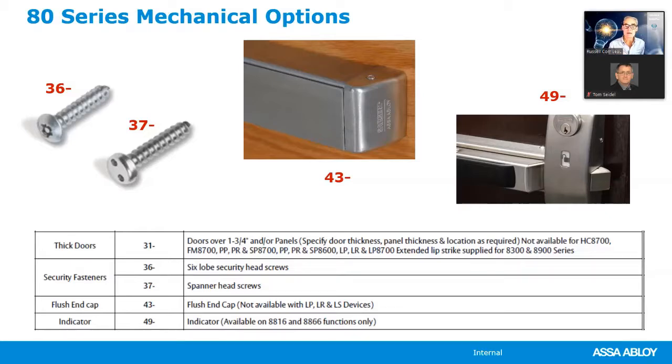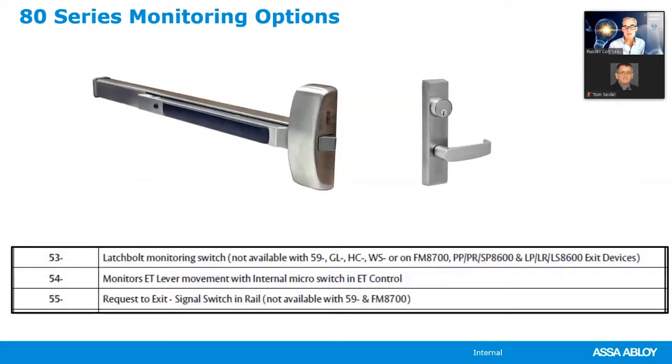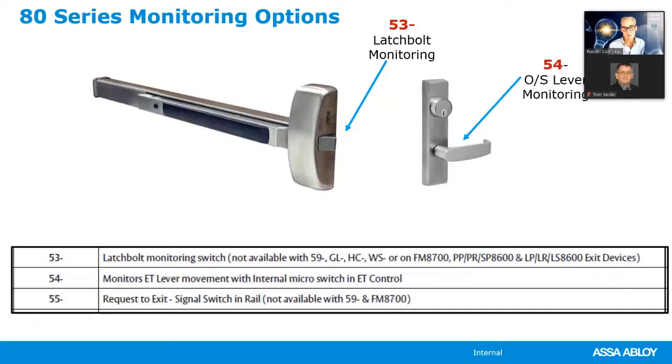New options include the flush end cap — Sargent's standard is a wrap-around end cap that covers imperfections if cut in the field, but a flush mount end cap is also available. The 49-dash indicator on the exit device tells you if the outside trim is locked or unlocked. For electrical options on exit devices: 53-dash monitors the latch bolt, 54-dash monitors the outside lever, and 55-dash monitors the push rail (request-to-exit switch). Note that exit devices use different electrical option numbers than mortise locks.